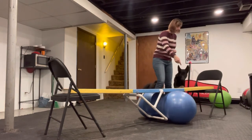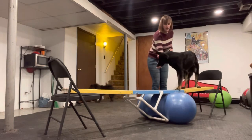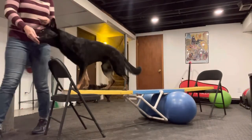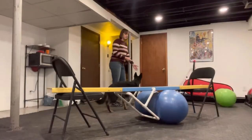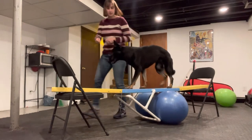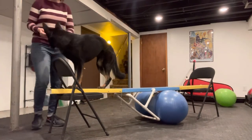We're going to get her up here. Very good. And we're going to walk her all the way to the end. Very nice. And she can dismount. Phoenix, free. Good. Turn her around.